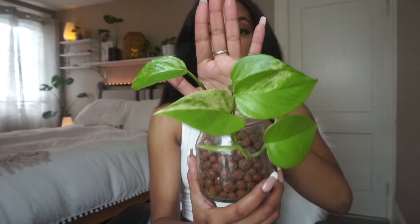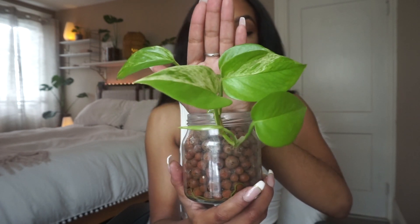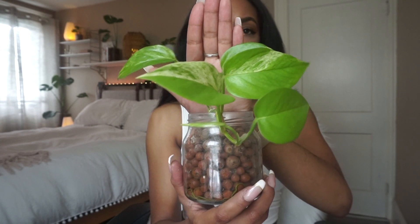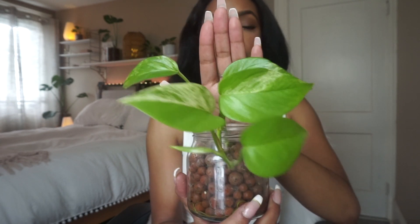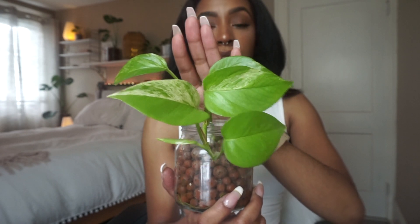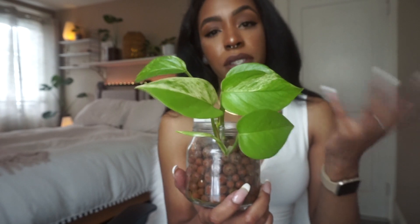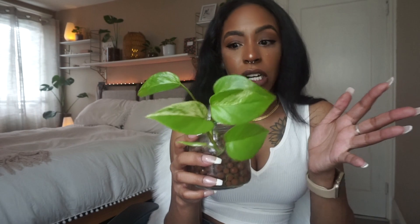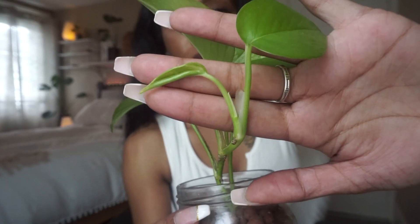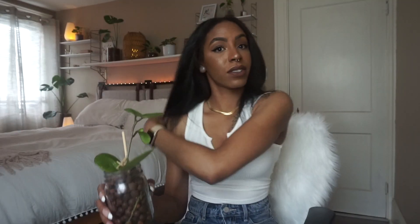I also have this marble queen pothos that I've had in LECA for a very long time. It started off as a cutting with one or two leaves and it's just taken off. I keep it in a macrame in my bedroom window to promote the variegation — all that pretty white. It's a pothos, so you literally don't have to mind this plant at all. There's a new variegated leaf coming out right now and I'm so excited.